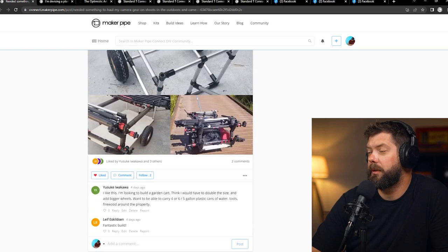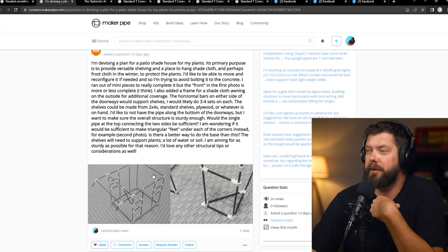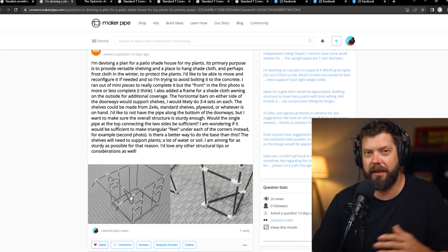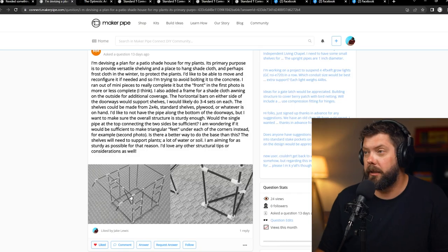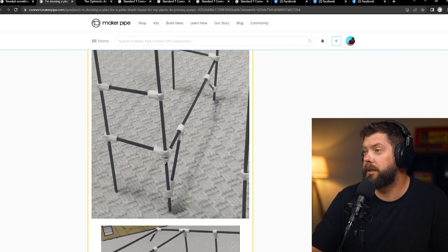Next build — this person is building a patio shade house for plants and got a hold of the mini connectors. Mini connectors are a great way to prototype something. They used all of them — said they were running out. One of the things that are so good about mini connectors is you can make mistakes in your design and iterate before you even cut the first piece of conduit — you're only cutting straws. This is the first design, and then a post a little bit later had some design revisions.